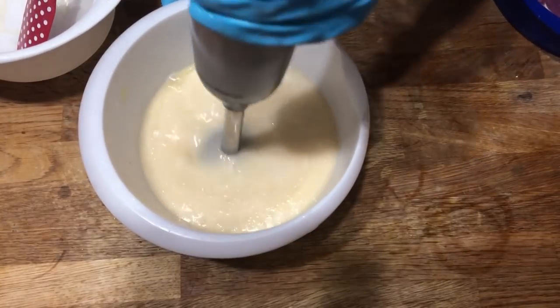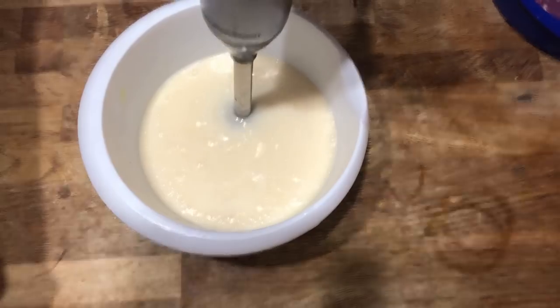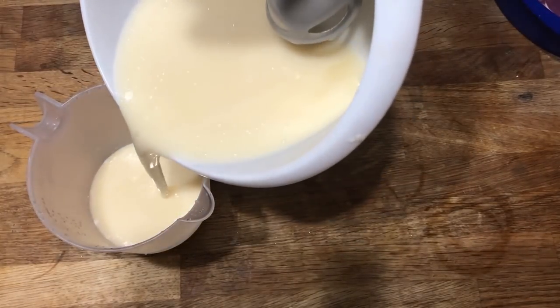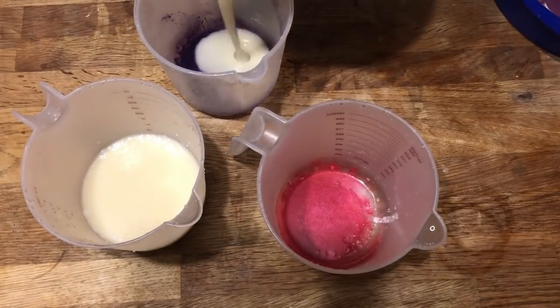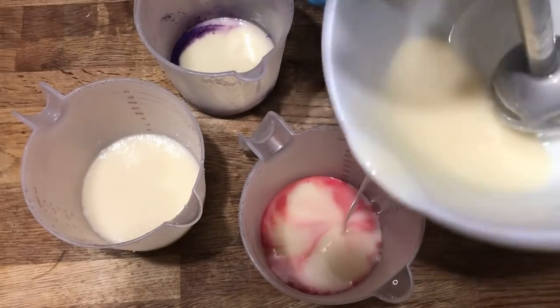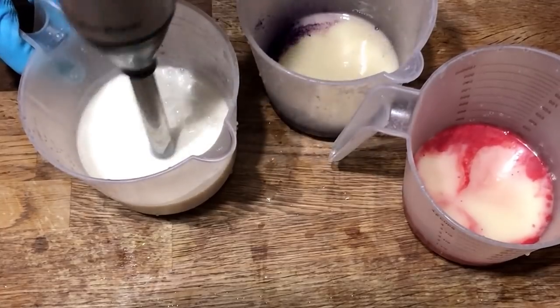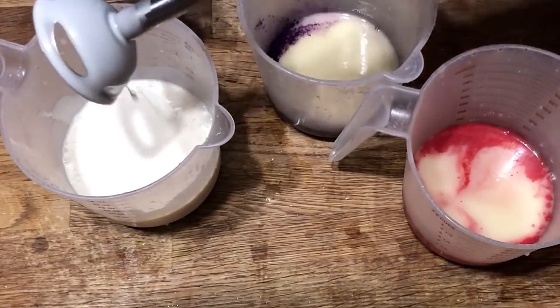Now we're going to separate our colors out a little bit differently this time. We're going to make three colors — exactly the same as before. This time we're going to put in two parts of the yellow batter and one part purple and one part raspberry. We're going to first start with piping out the yellow-white colored batter first — that frosting — because that's going to give us something to build our berries on top of.